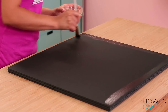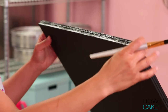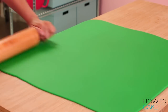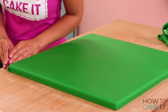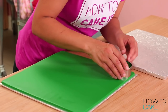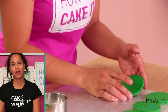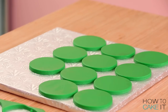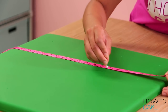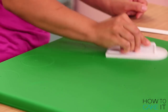I want to start building this Lloyd cake and get the legs upright, but first I need a proper board to support this cake. I made a big cake board, covered the entire thing with green fondant, and rolled out some more green fondant a little bit thick so that later on I can cut the circles — the Lego studs — to add on top.